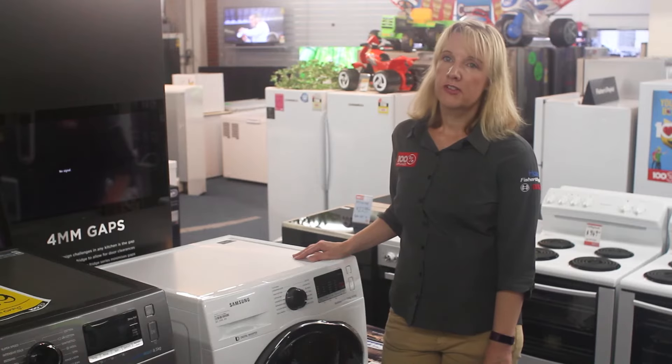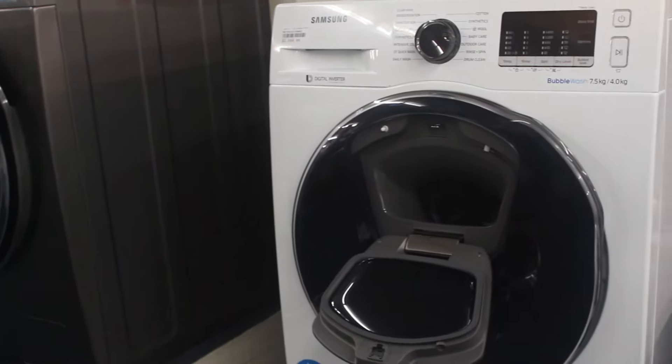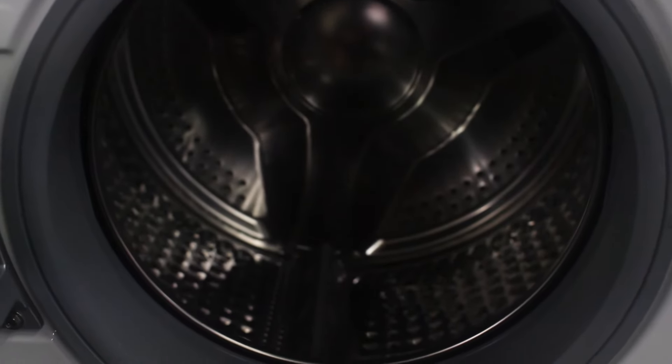Air Wash is my favourite cycle option. Unlike what its name suggests, it does not use water. Your clothes actually get refreshed with heated air. Air Wash technology helps deodorise and refresh your clothes so that they smell fresh without using water, detergent or other chemicals.